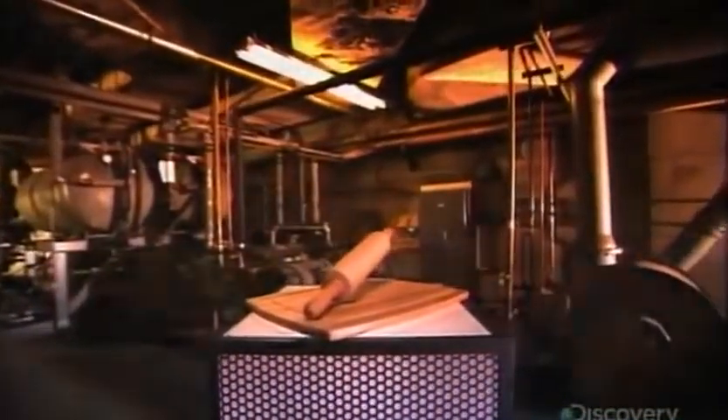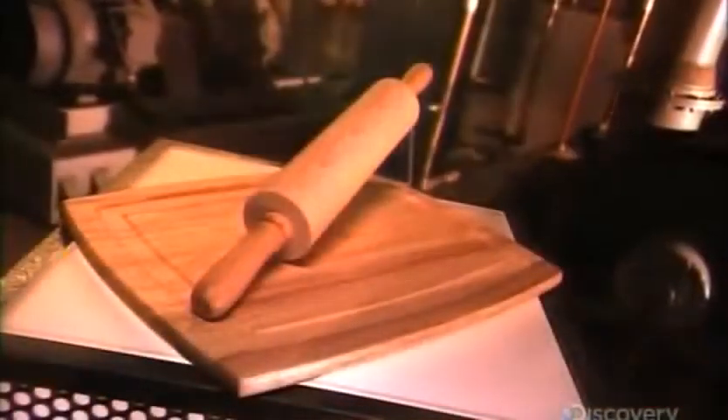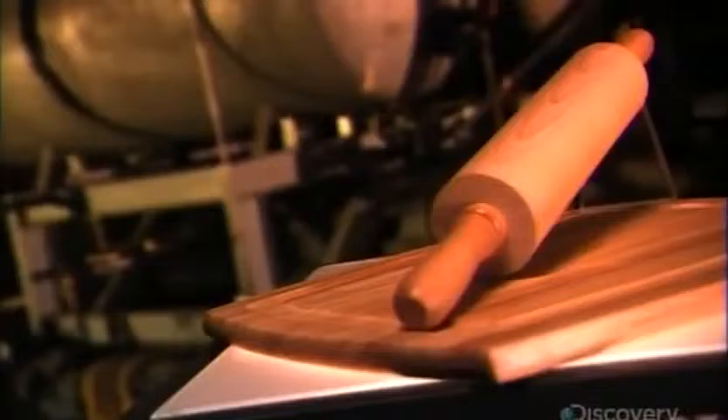When it comes to kitchen accessories, many cooks choose to forego metal, plastic and silicone in favor of a more classic material: wood. Wood is not only elegant, it's lightweight and very durable, and its look fits in with traditional, contemporary or modern kitchen decor.